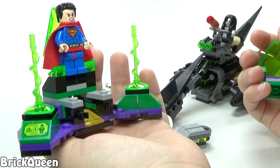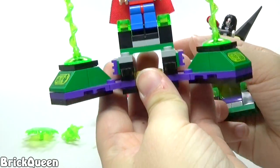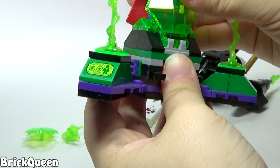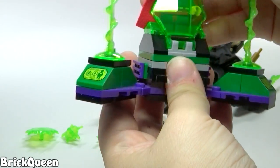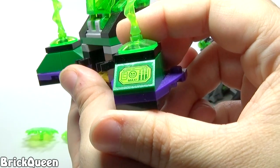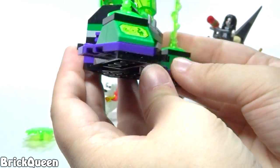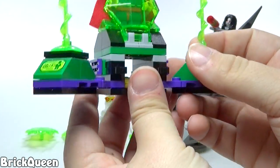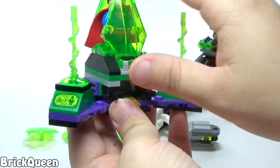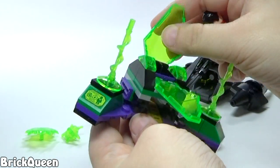I wanted the figures out of it and I wanted the Space Hog — it looks cool. Let's take a look at this part being used to encapsulate Superman: this little kryptonite cage looks cool, it's got some nice stickers on each side. I just do not get how this set saves Superman — I've got to be missing something and I hope somebody in the comments can explain this to me.